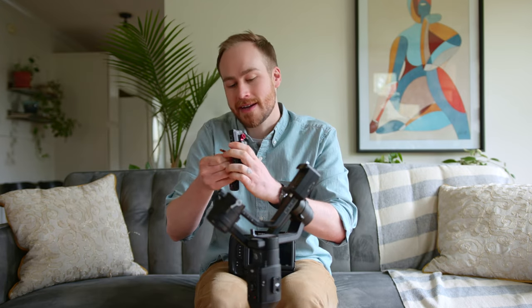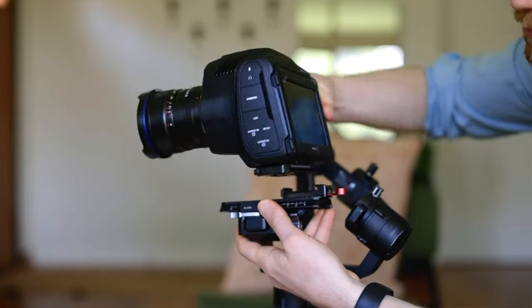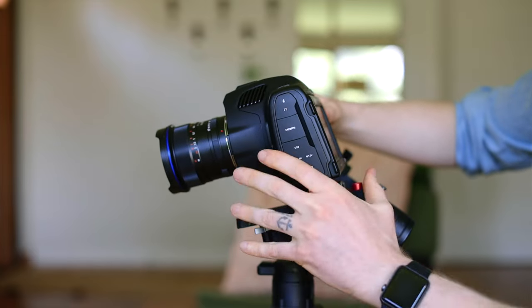I'm going to mount this further back. Now we're able to scoot it over, so I'm going to keep it as close as I can so that it's not too far off.